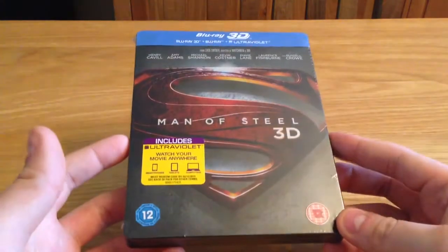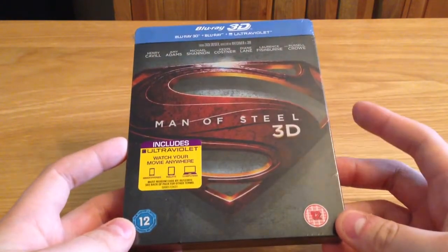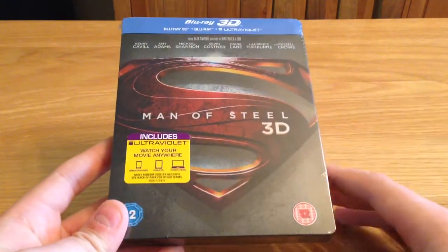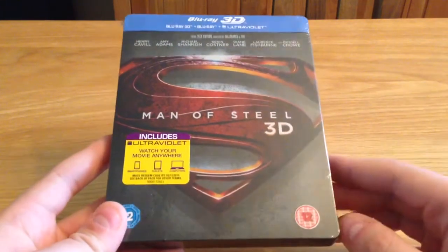Now I saw this at the cinema — I didn't see it in 3D, I saw it in 2D, because I'm not a fan of 3D in the cinema to be honest. Leading up to the film, when I knew it was going to be released and seeing all the trailers, I was buzzing for it, I just could not wait, especially after the last shit one we had.